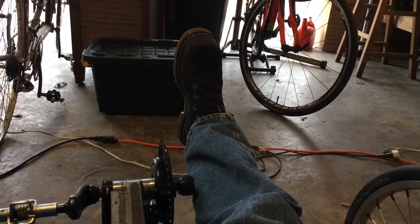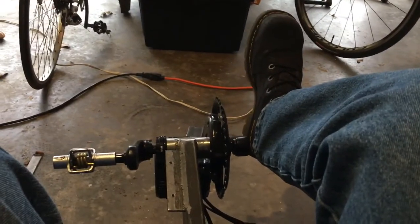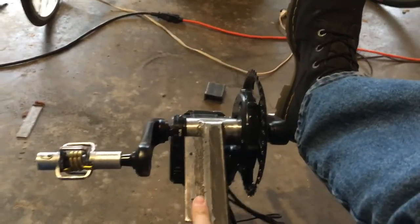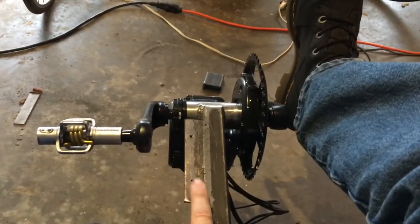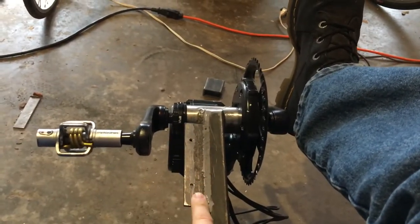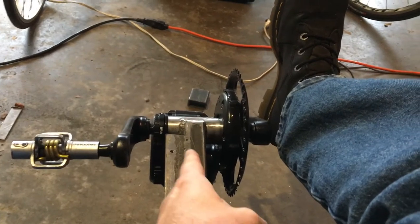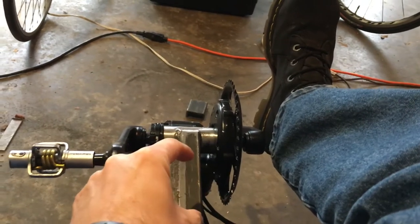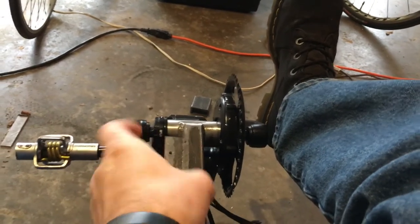You just gotta love trying to reverse engineer these things when you've never really seen a velomobile before in your life. I had the wife come out and measure it yesterday and I'm lacking about four and a half inches. You can see right here — this is the plate where the Bafang battery is going to go — so I'm gonna have to cut this plate off, cut the boom, and put a four and a half inch extension in here.